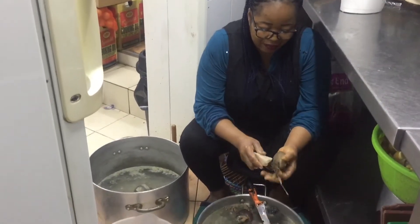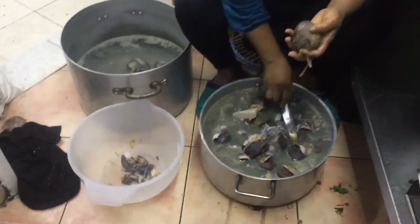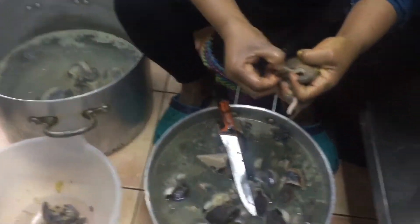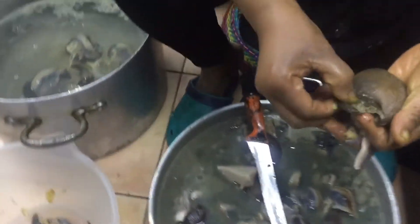I'm trying to clean my African land snail — that's the giant African land snail. A lot of people do not know how to clean it.